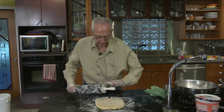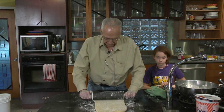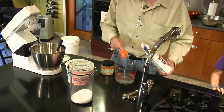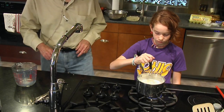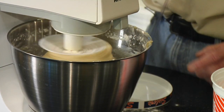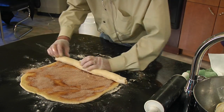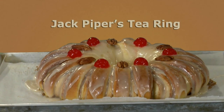Jack Piper has been making tea rings as holiday gifts for friends and family for over half a century. When people receive these beautiful, tasty gifts, they frequently ask for the recipe, but comment later that they didn't make the tea rings because it's just too difficult. Jack wanted to show, once and for all, that his special tea rings are not that difficult to make. And while the whole process takes three and a half hours, there's really only a half hour of work for a delicious result.